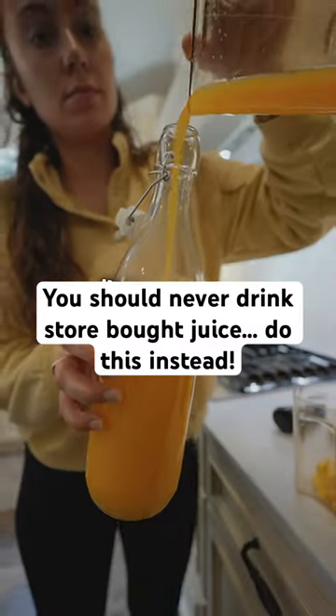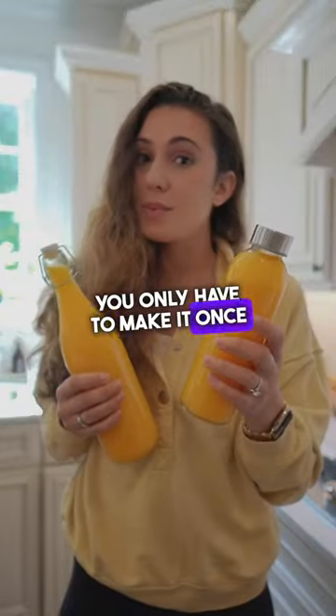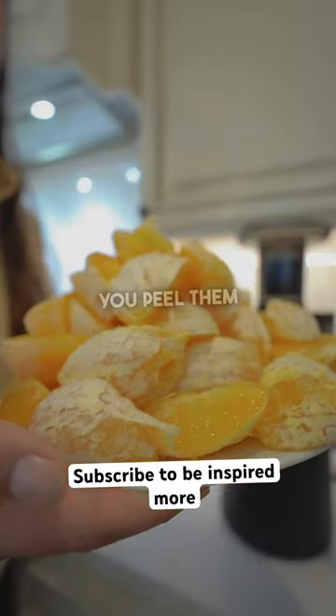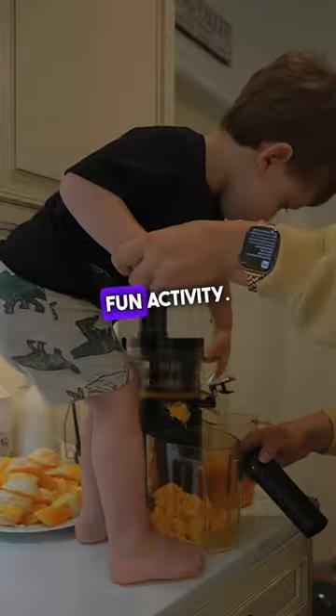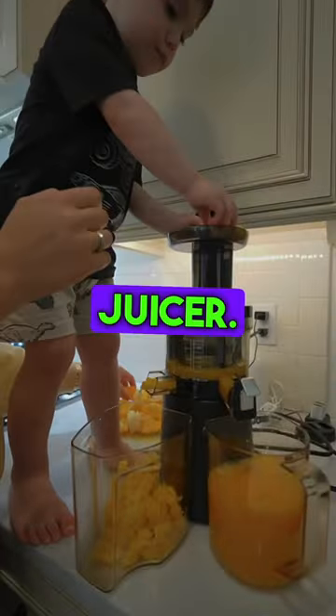If you always want to have fresh juice in your fridge with a lot more nutrients, you only have to make it once a week. You just need two bags of oranges. You peel them and then you can put it in your juicer — my little one loves doing this, it's such a fun activity. I'm using the Haram Slow Juicer.